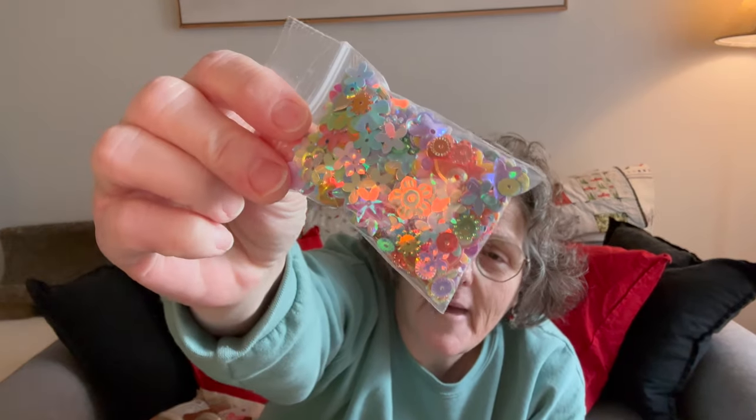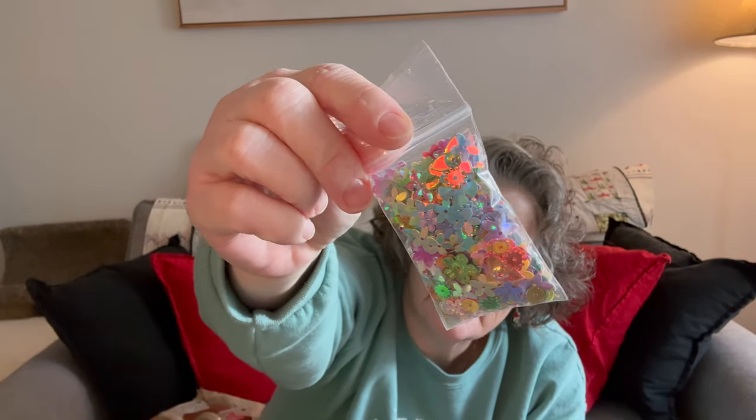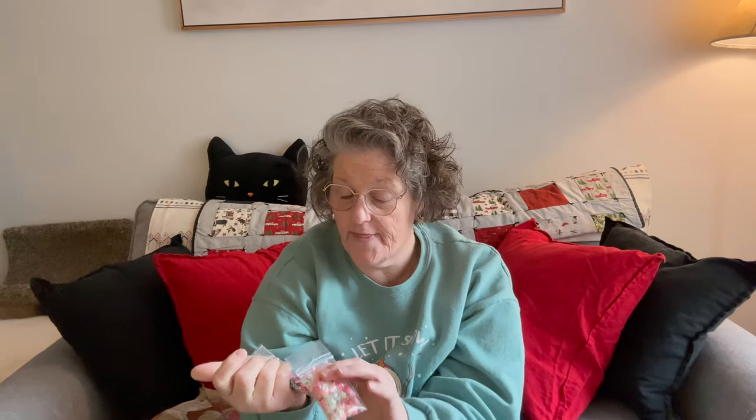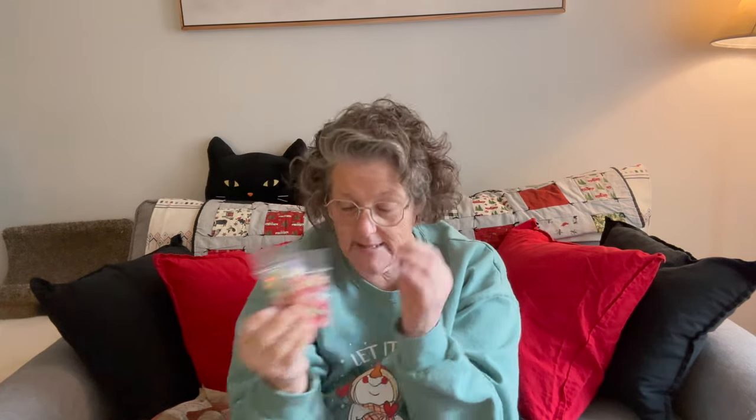I got my order of sequins in the mail and I'm ordering some more. Here's one pack — these are iridescent little sequins and then these are like flowers. I'm going to make something for Valentine's Day-ish, like a heart with sequins. And then I have these and I'm going to order some more.